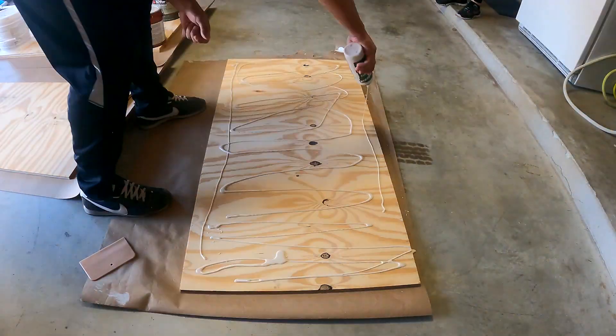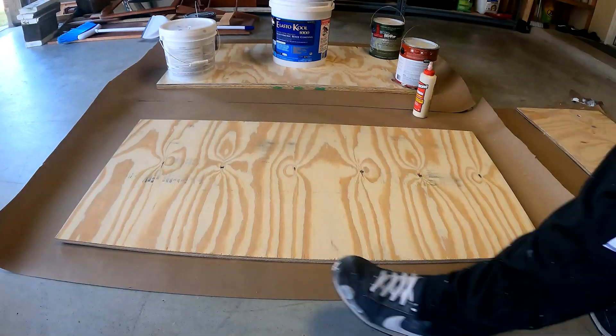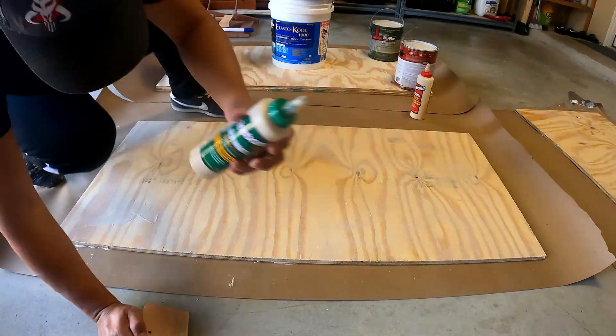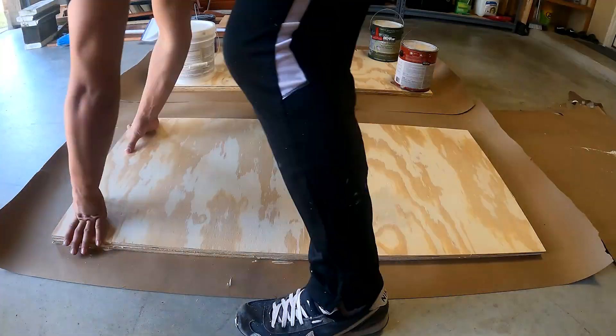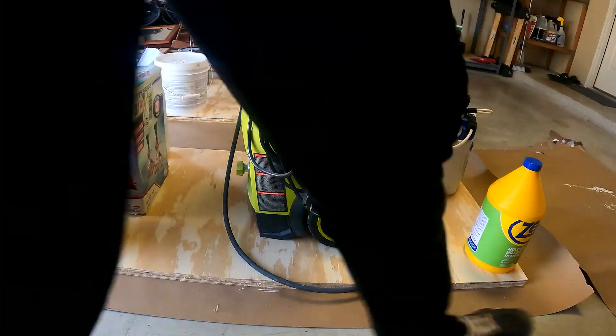The floor of the slide-out on this RV was 1 inch thick plywood and I couldn't find any at Home Depot or Lowe's. So I had to buy two half-inch thick plywood boards and glue them together. I did this the day before so the wood glue was cured at the time that it needed to be installed.